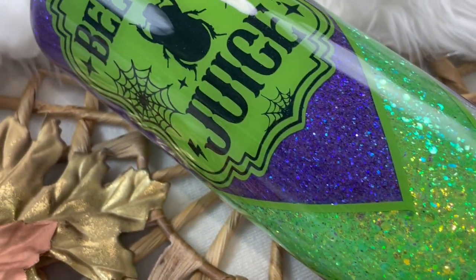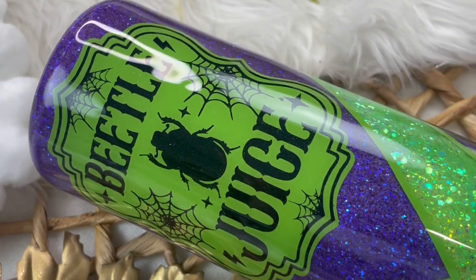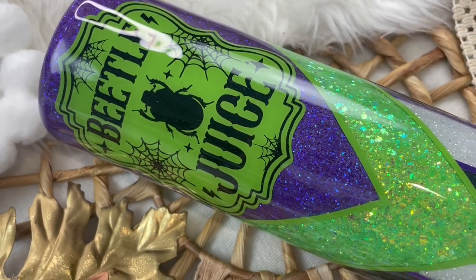Here is our tumbler all finished. I think it turned out so cute. I hope you guys enjoyed this tutorial and thanks so much for watching.